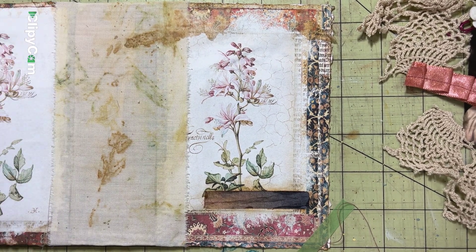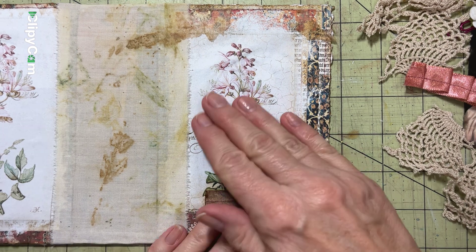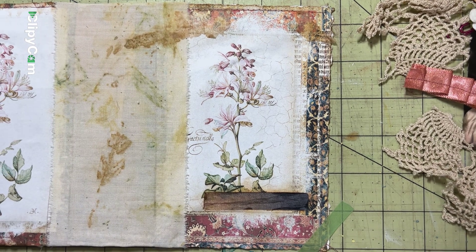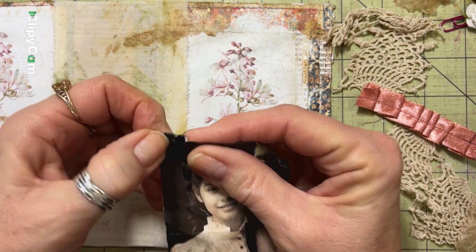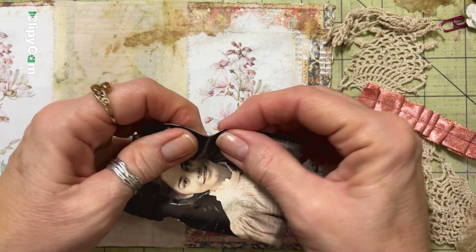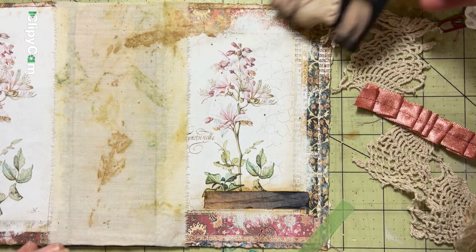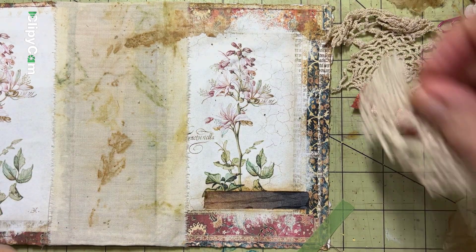Hi everyone, it's Jackie here. We're going to work some more on this journal, which I've decided to call the Dewey journal — Dewey's journal — because that was the name of the cookie on the box. I've taped this on here with some washi tape just so I don't move it around, so I can keep it close for you guys to see.